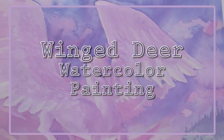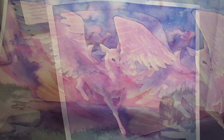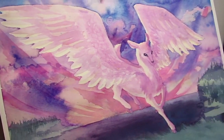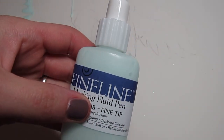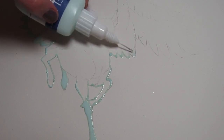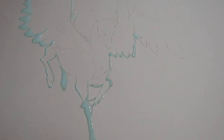What's up, Markerheads? It's Karen, and I am bringing you my winged deer painting. I had a poll on my Twitter account seeing which painting you guys would like to see first. I intended to upload this on Christmas Eve, but it did not work out. So here it is, and I just wanted to kind of talk you through what I'm doing.